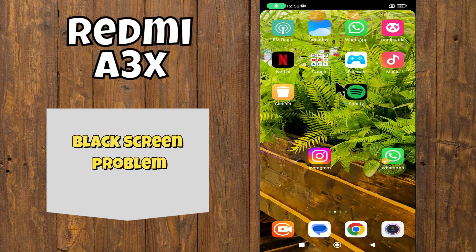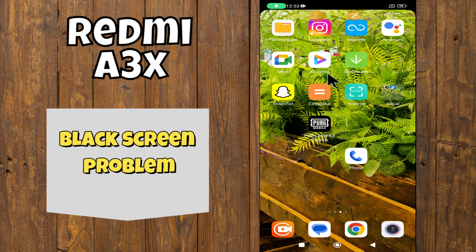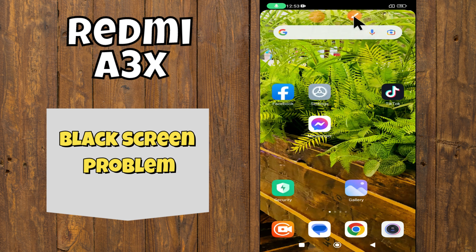Hey everyone, welcome back to my YouTube channel. In this video, I'm going to show you how to fix the black screen problem in your Redmi A3X. Before we get started, don't forget to hit the subscribe button and ring the notification bell. Make sure to watch the complete video and learn. Let's watch the video.